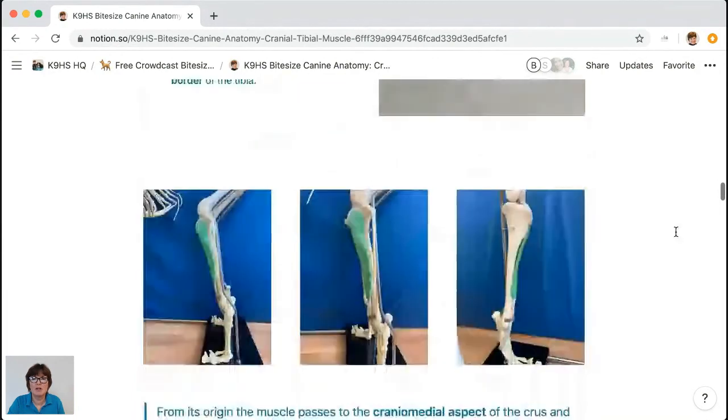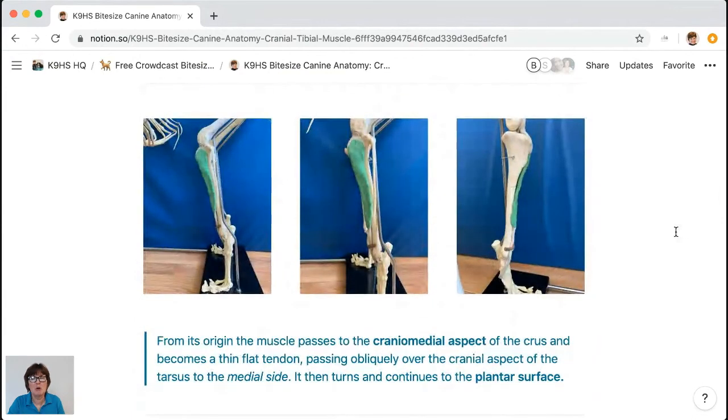Looking at the plasticine models — they take a lot longer than you'd think to make but they're great fun. The green muscle here is the cranial tibial. It's got an amazing tendon here, and I want you to really focus on the little brown piece — that is retinaculum, it's fascia and it has a great function. On the left is the lateral aspect, in the middle the cranial lateral aspect, and on the right the medial aspect. The cranial tibial muscle actually wraps around onto the cranial surface of the tibia.